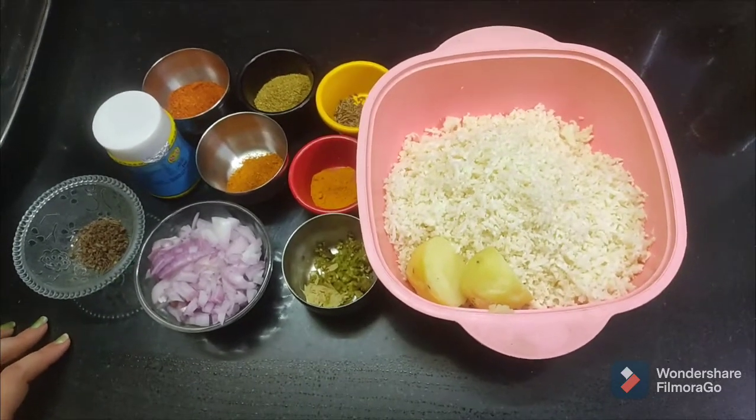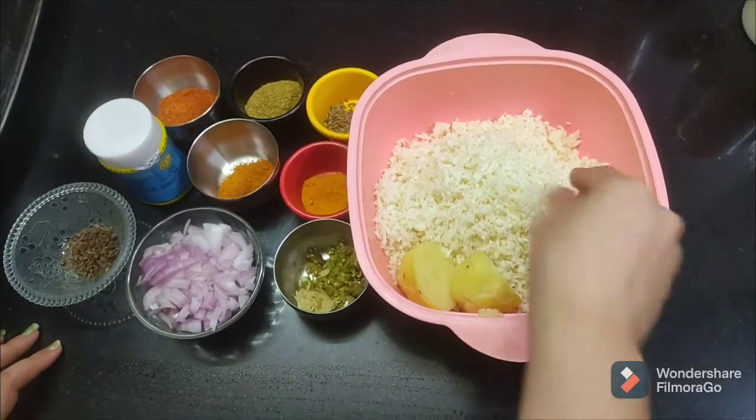Hello and welcome to Moira's Kitchen. Today we are going to make a flower paratha.